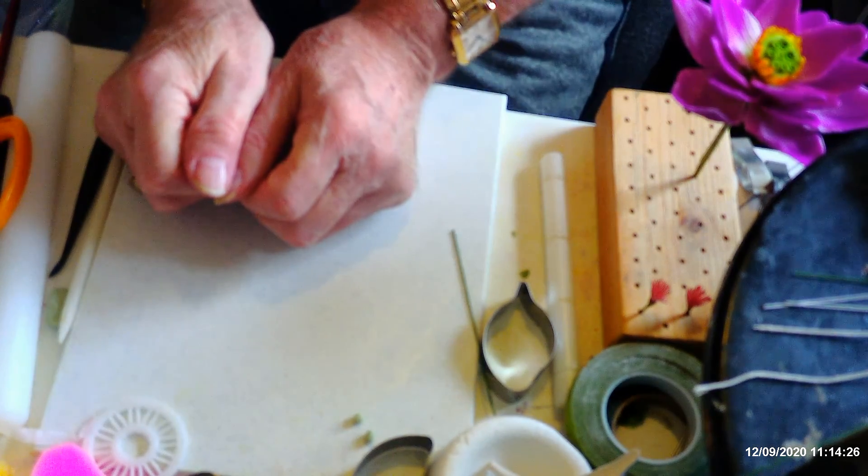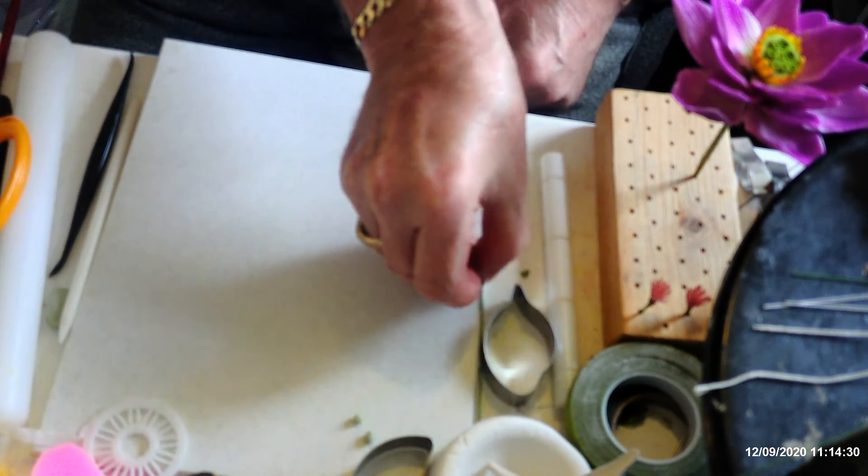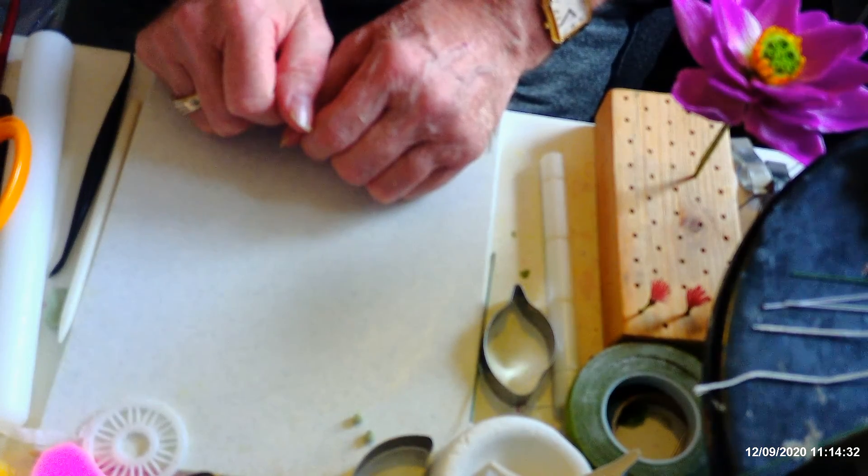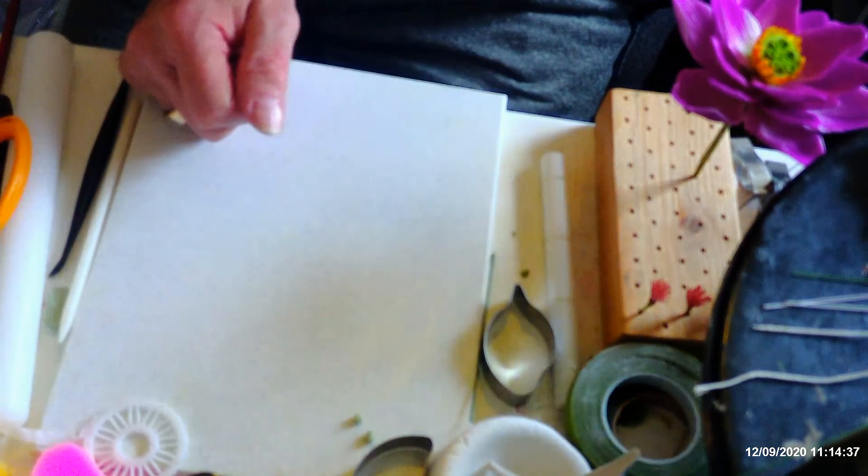I'm going to stop here and come back to show you how to colour the petals and put the lotus flower together, so I'll see you in a moment.